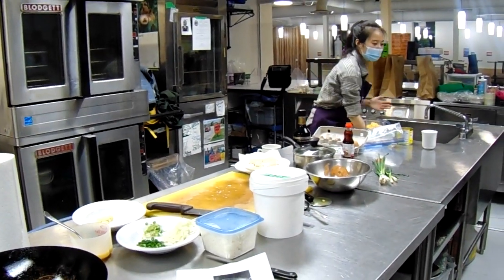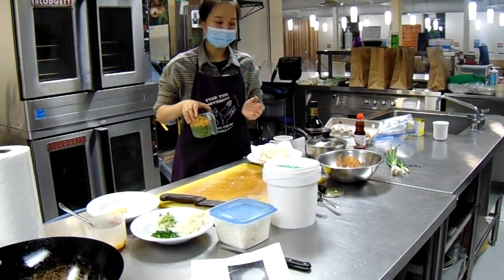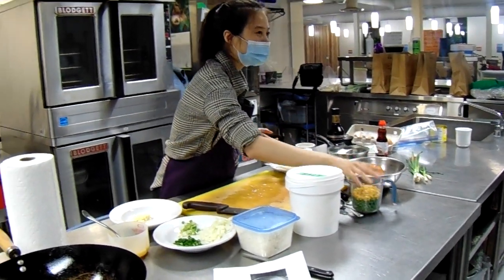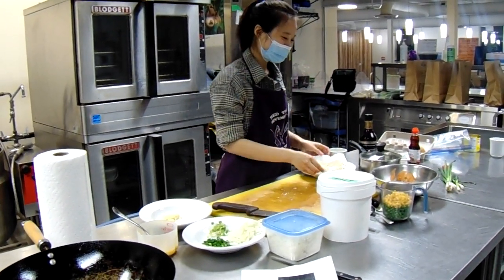The key to making Thai fried rice is to put in lime juice and fish sauce. If you put these two elements in, it will instantly become Thai-style.